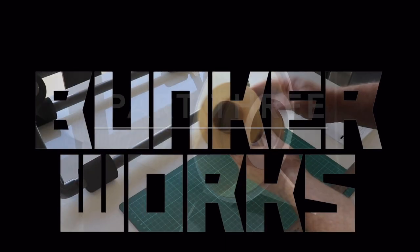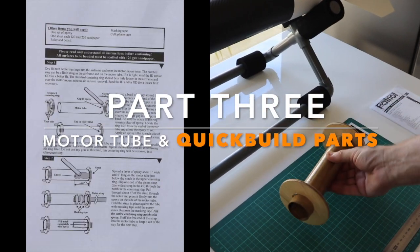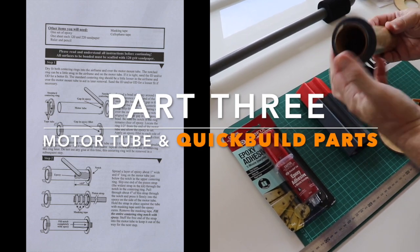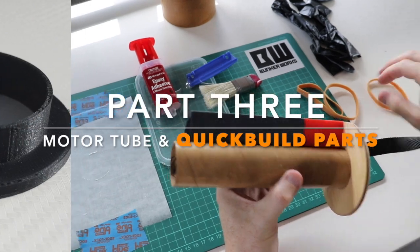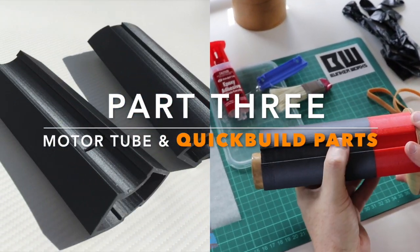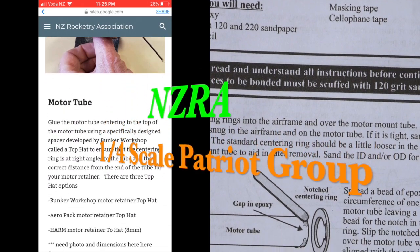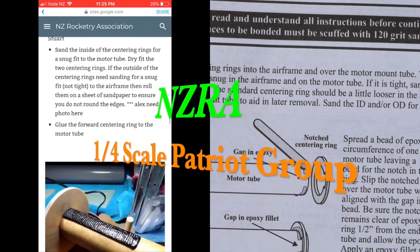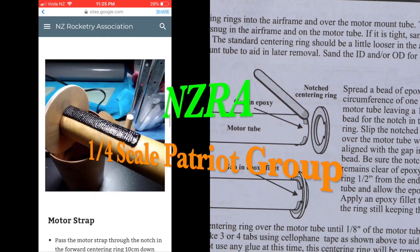Welcome back to the Bunker Workshop and part three of the quarter scale Patriot build and launch. In this episode we're going to look at steps one and two of the build instructions and the Bunker Workshop quick build components related to these steps. Just make sure you go back to the website and keep checking to make sure that you are getting the up-to-date pro build tips from Alex and the quarter scale Patriot Group.